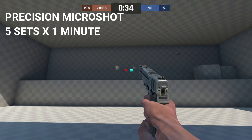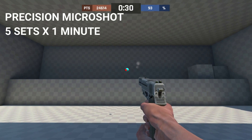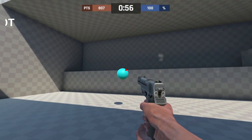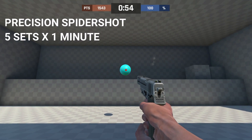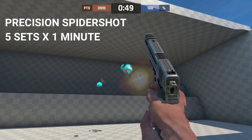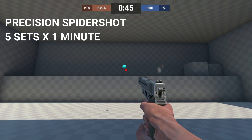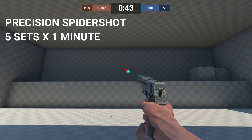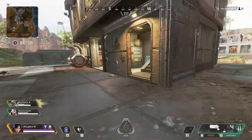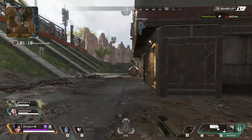The best two exercises in Precision mode that helped me improve my aim are Microshot and Spidershot. Microshot covers a small area with small flicks in front of you on screen. Spidershot works on your precision and covers more areas to snap to — a wider range of targets from left to right and top to bottom. For both exercises, I do at least three sets; for beginners I suggest five sets for a total of ten minutes, with 30 to 45 seconds rest between sets.